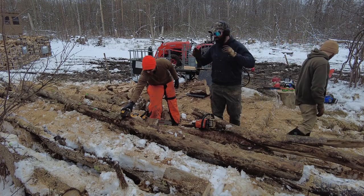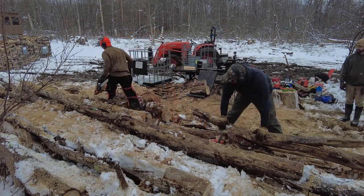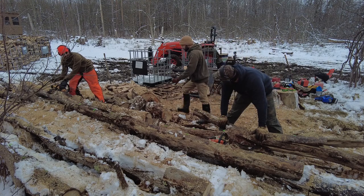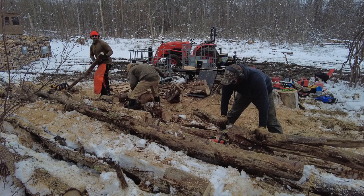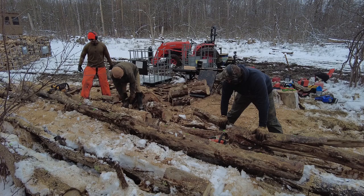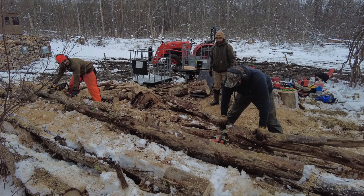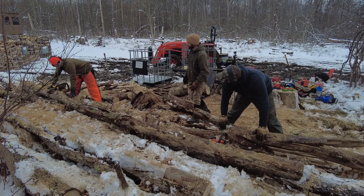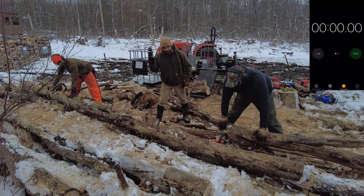There's some concern the battery might fall and need to be dug out. After moving things around and getting set up, they agree to use a stopwatch timer. Hands on the log. On your mark, set, go.